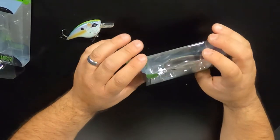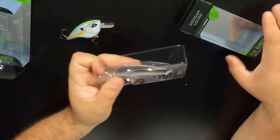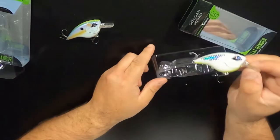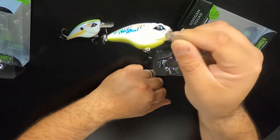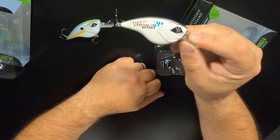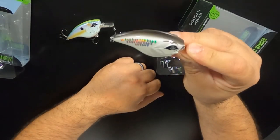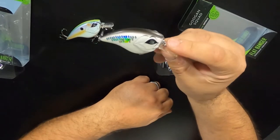I'll pull this one out so I can show you the color on this one — this one's really cool. White body, chartreuse belly, white on the sides. It's got the reflector pattern on the side — that scale pattern — which is really cool. As you can see it flash there. Just a black top. This is going to be a cool bait to use in this color.